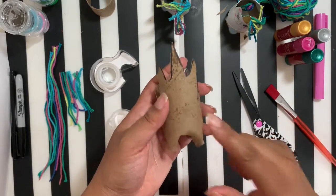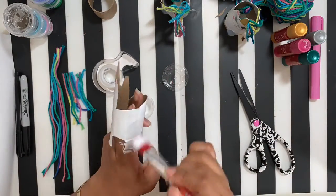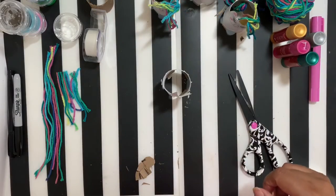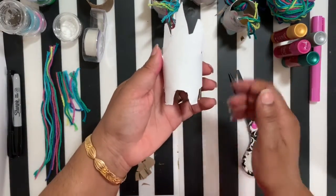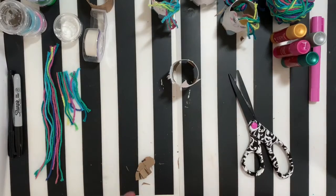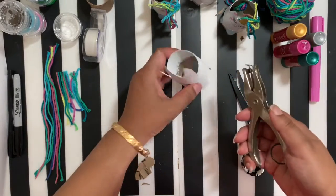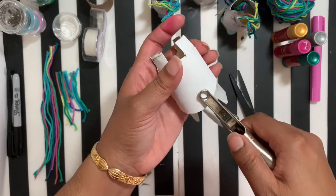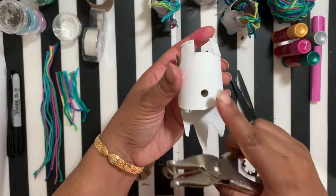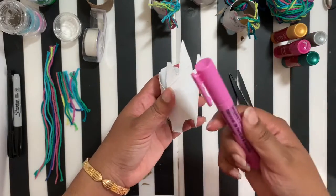You can also use markers or colored pencils if you don't have anything else on hand. Once you've painted your unicorn white and let it dry completely, we're going to use a hole puncher. If you don't have a hole puncher, you can have a parent use a knife to make the hole. We just need a hole here because that's where the tail is going to go.